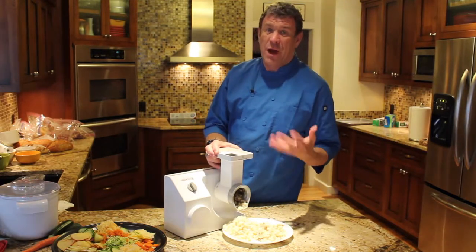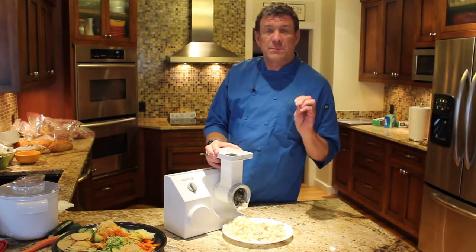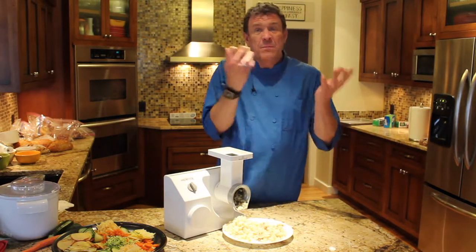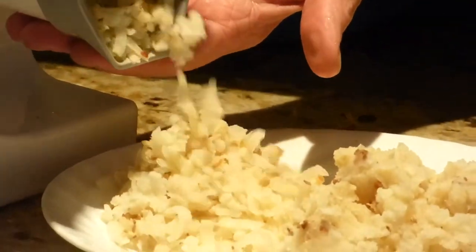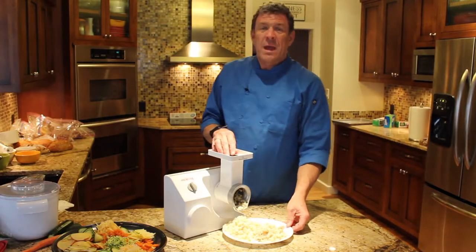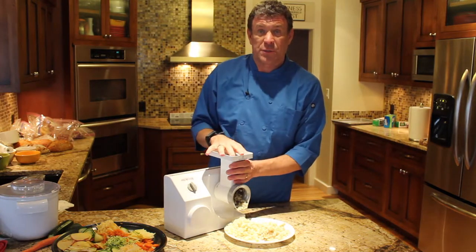I am a potato eater. I love potatoes, and a lot of my recipes call for riced potatoes. It's where you use a smasher that gives them a different texture — sometimes for mashed potatoes. You take your cooked potato and rice it, and it gives it a texture that is just beautiful. It's great for mashed potatoes. You can do it with potatoes warm or cold. That's a separate attachment you can get for your slicer shredder.